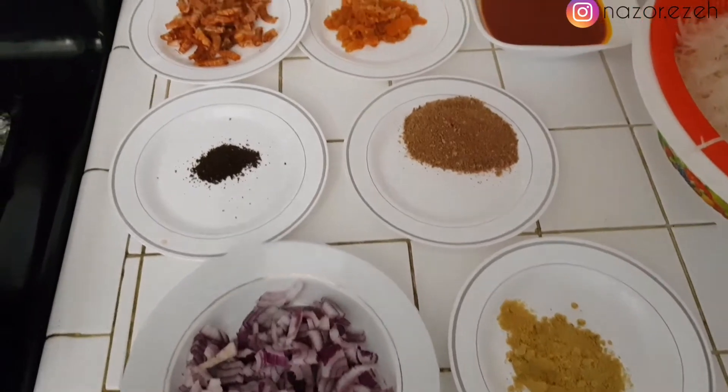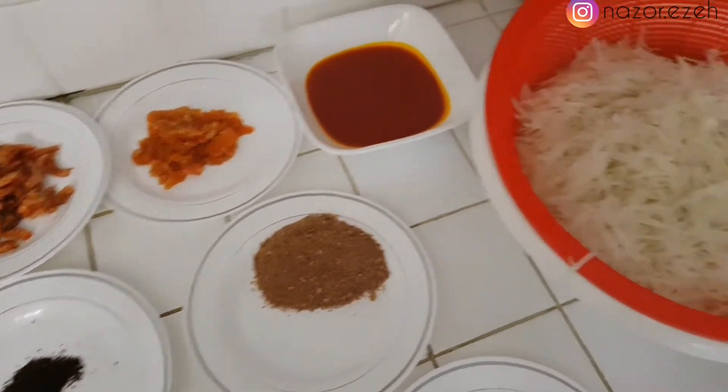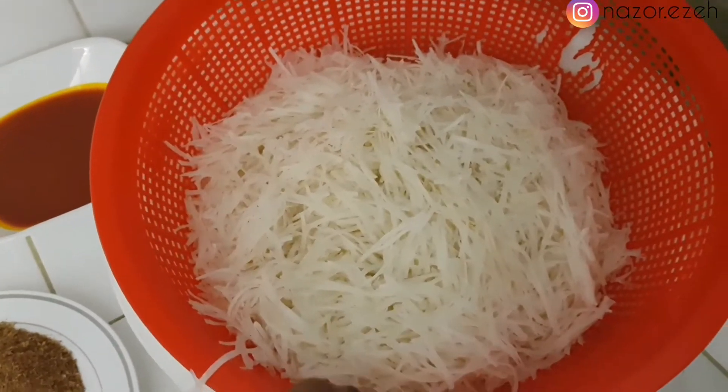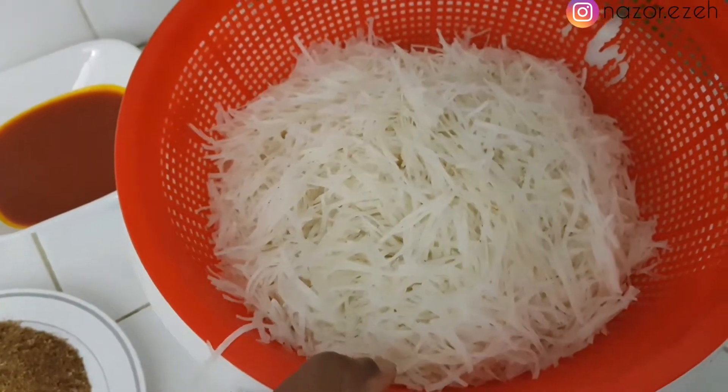Hey fam, so today I'm going to be showing you how I make African salad, which is also known as abacha, and I'm showing you the fried style. I have my ingredients ready — this is the abacha already soaked and softened.